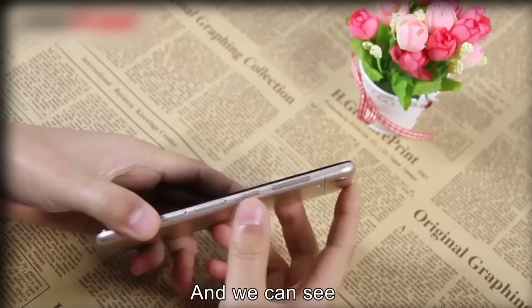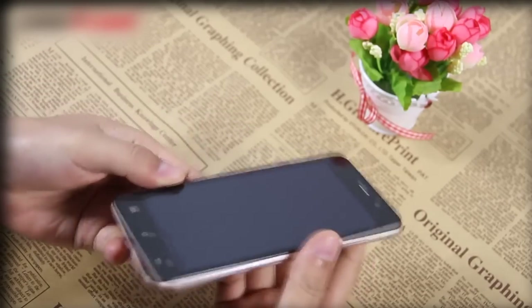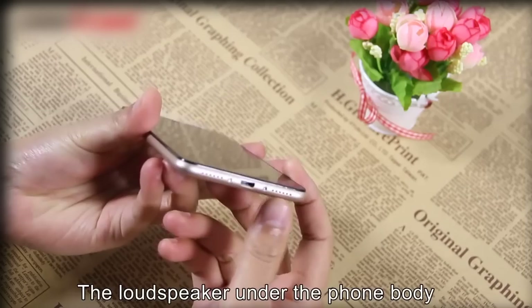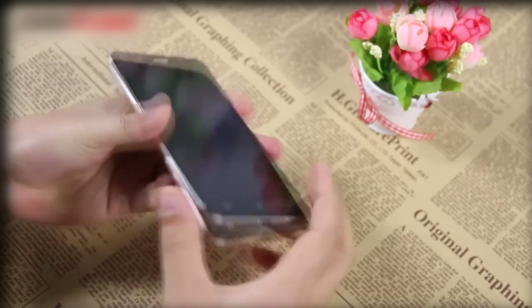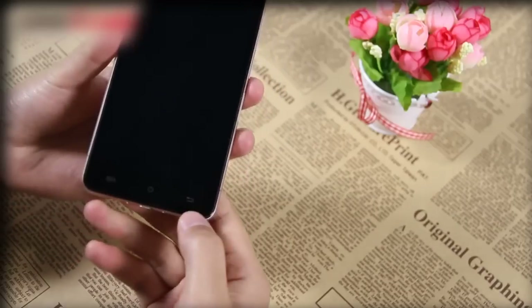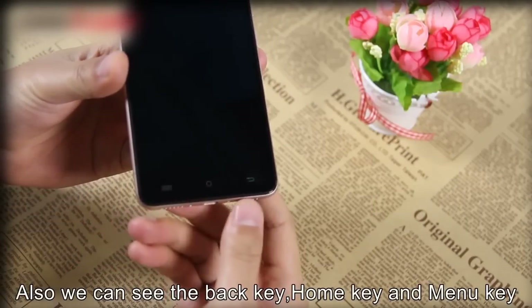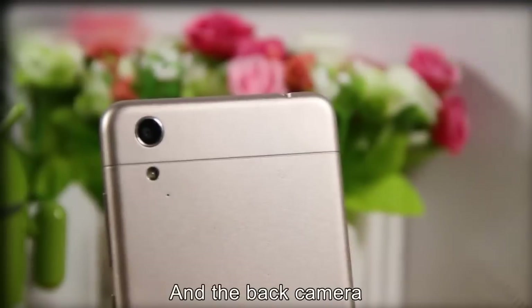We can see the power key, volume key, headphone jack, and the loudspeaker under the phone body. We can also see the logo here. On the front, we can see the back key, home key, and menu key, and the back camera.